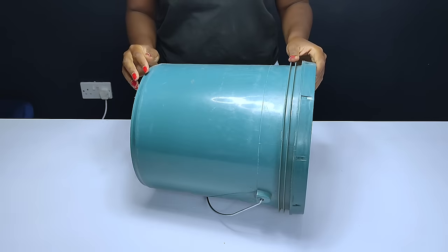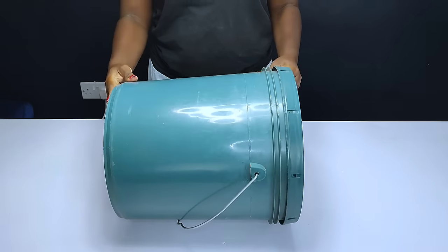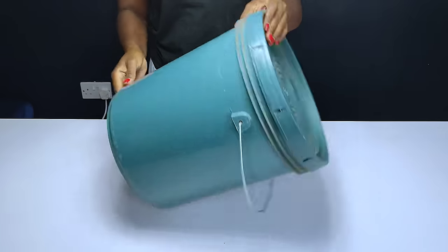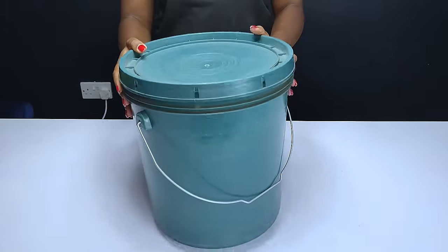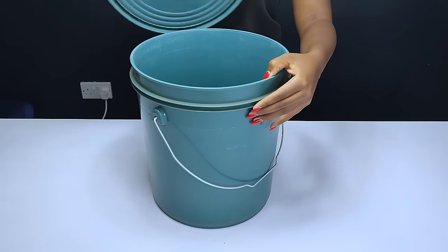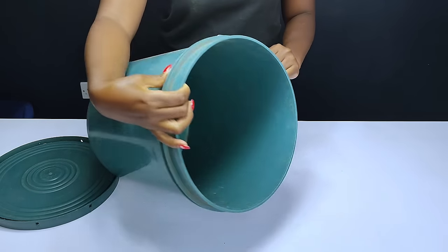Hey guys, welcome back to another upcycling video. For today's project I'll be transforming this plastic bucket into a beautiful TV stand. Please stay tuned and watch till the end.